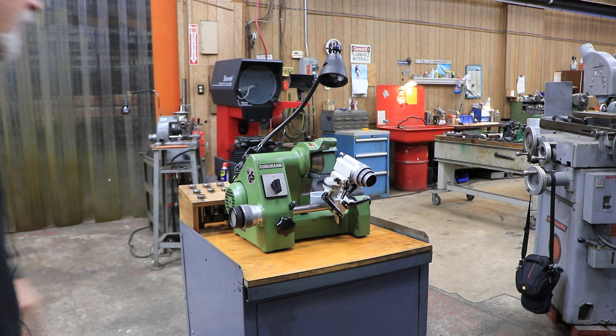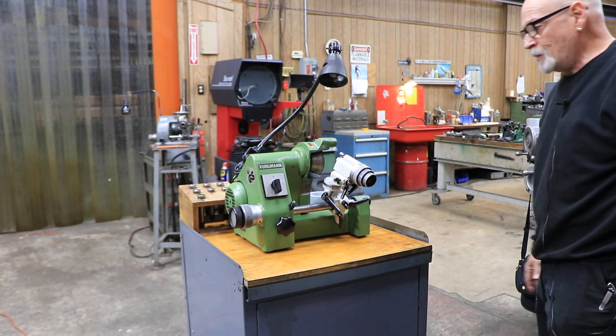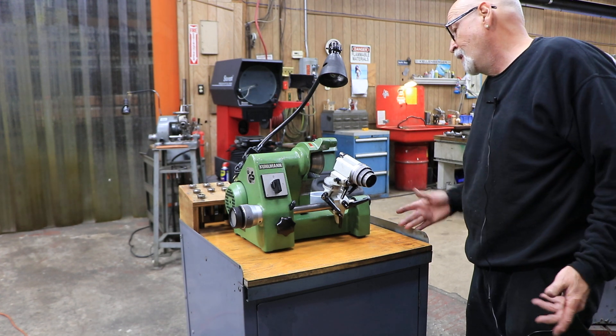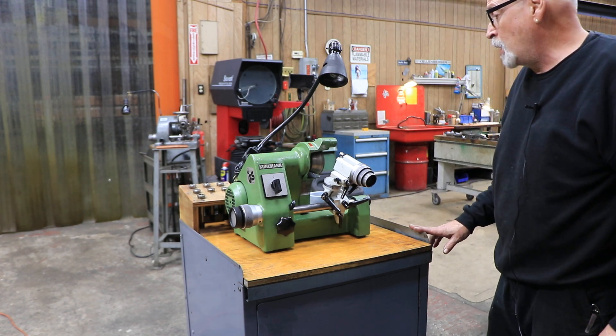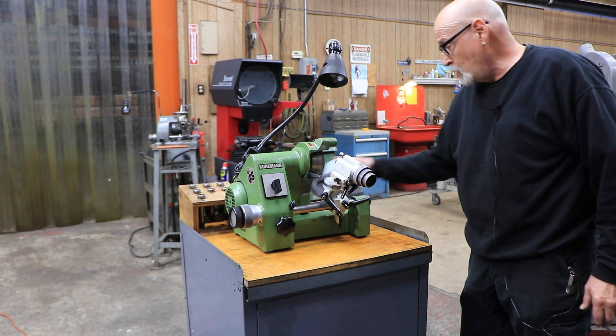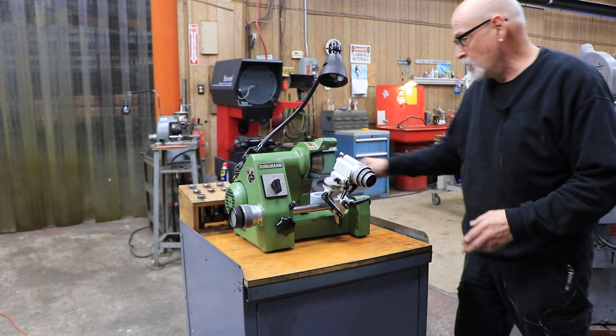Today we're going to show you a Coolman single lip carbide tool grinder — at least that's what they call these things. They're usually used for grinding carbide tooling. You can certainly grind high speed steel as well. We do have stone wheels with this as well as diamond wheels.